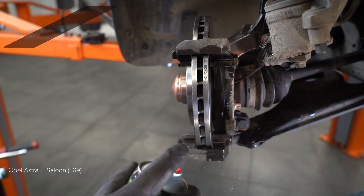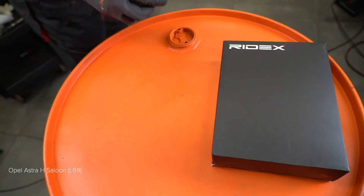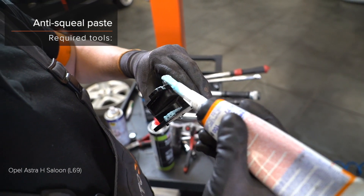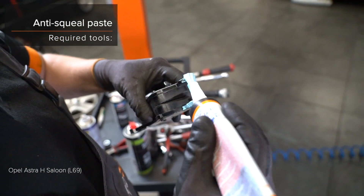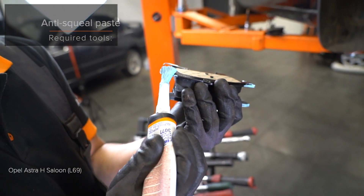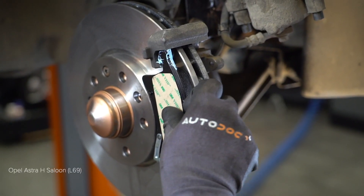5. Install the front. 6. Install the front axle. 7. Install the front axle.